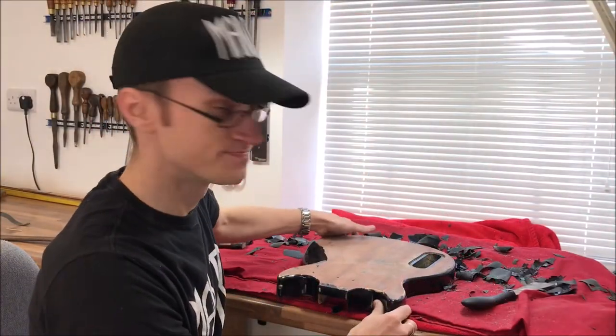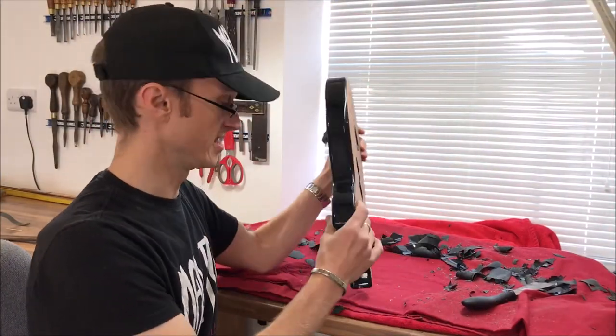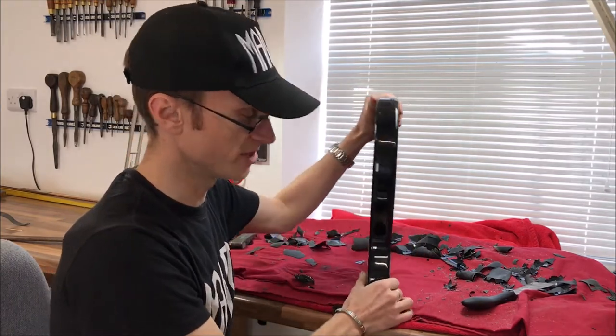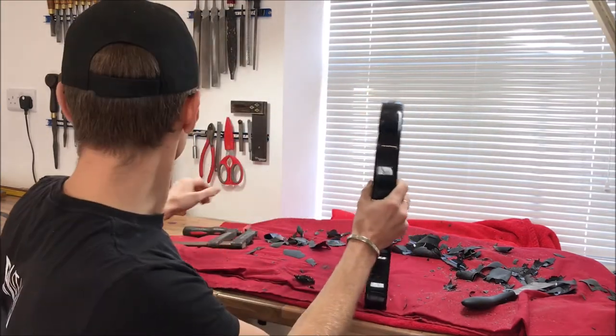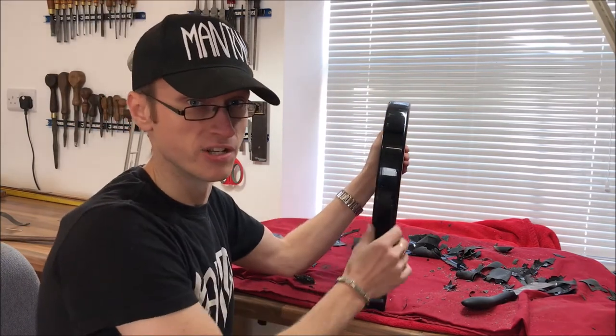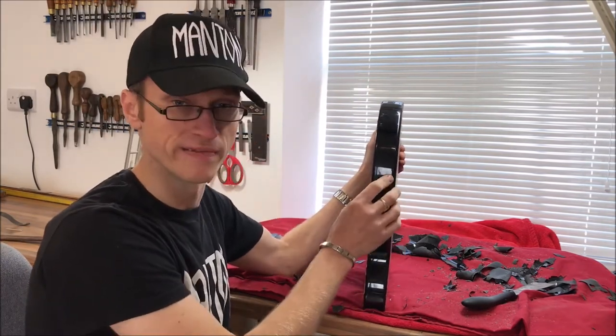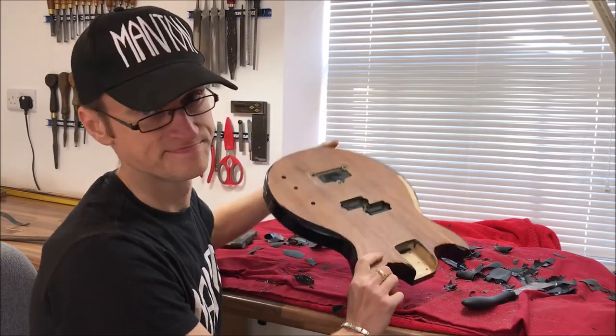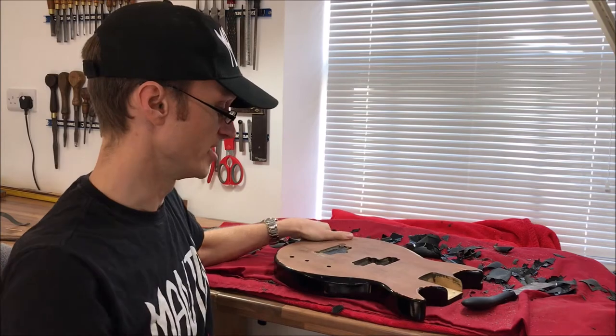That's the back done there. The sides are a bit more difficult because you can't clamp it down, so you've just got to hold it and be careful not to burn yourself. Also make sure you wear a mask if you're going to do this yourself, because the fumes that come off aren't good. So that's what we're going to do now — go onto the sides and we'll be done.